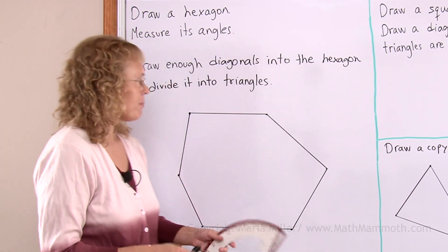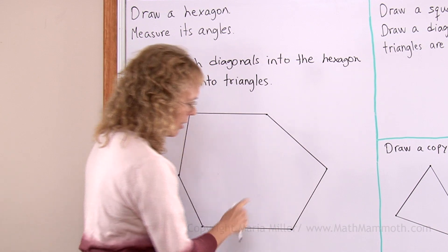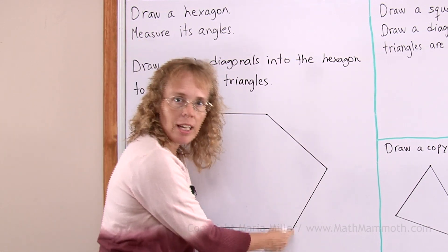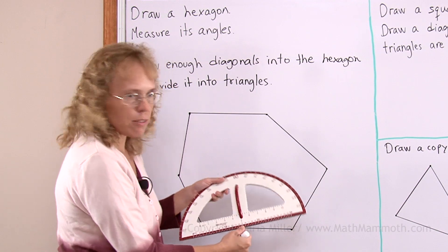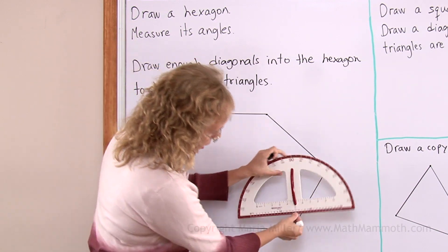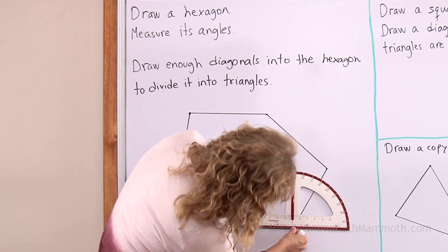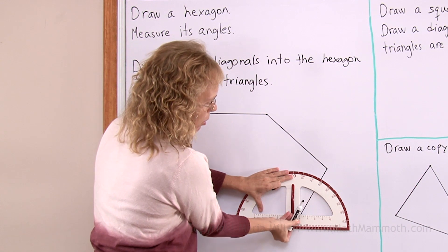Okay, here's my protractor and let's start measuring the angles. Maybe I'll start with this angle here. Remember, here's the vertex of the angle. I need to position that in the middle here of my protractor's zero line. The middle point here, like that.